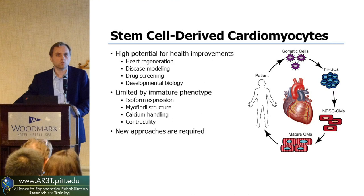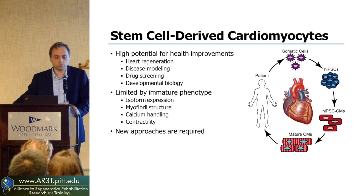Some of the electrical processes are off, and we need to improve these if we really want them to be used as in vitro models of disease — disease in a dish, if you will — or for looking for new pharmaceutical compounds. They need to be more like the adult type, so we have to have some new approaches that will allow us to reach the potential of these cells.